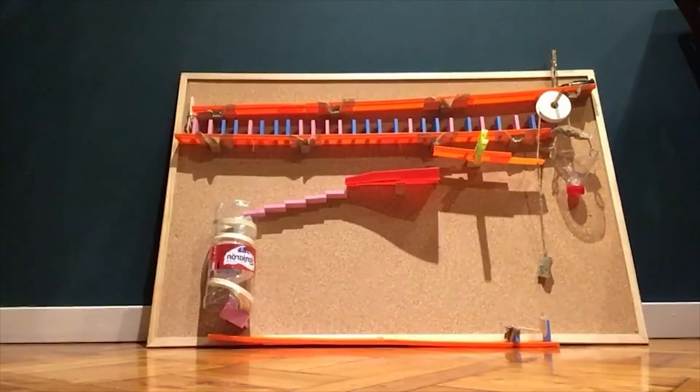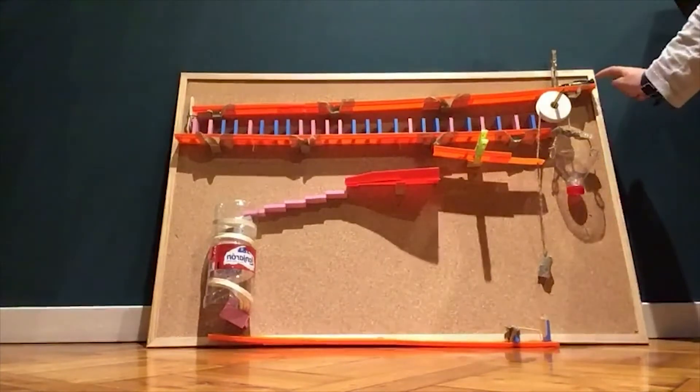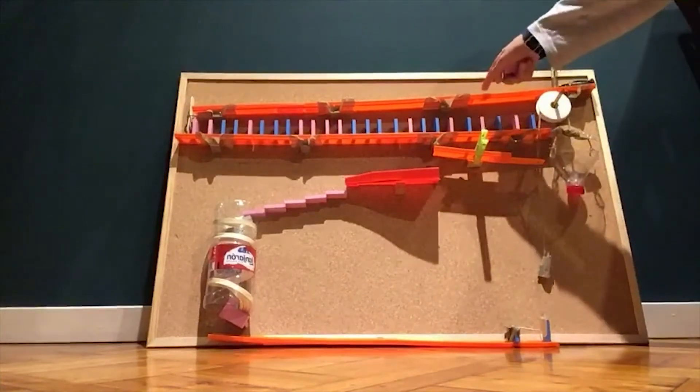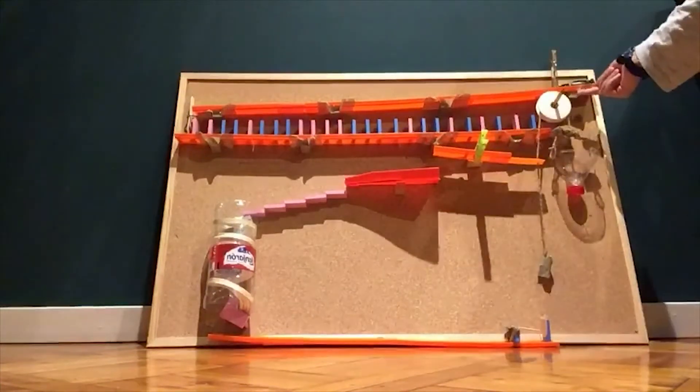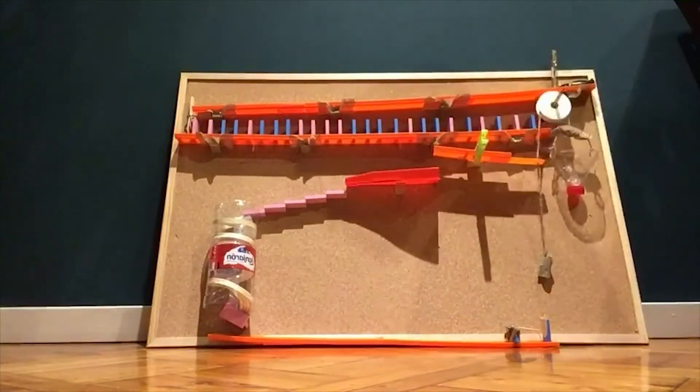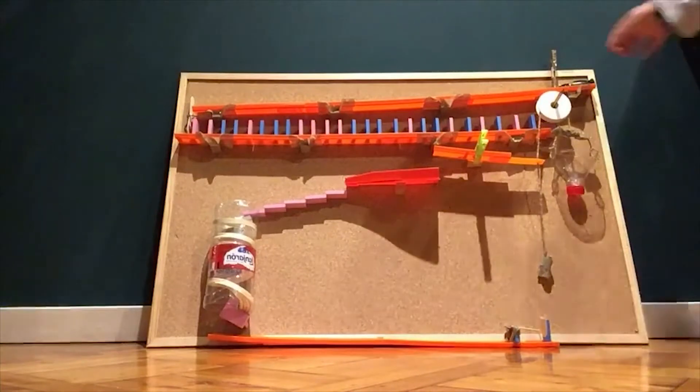Now I'm going to tell you the six simple machines: this is the wheel and axle, this is a lever, this is an inclined plane, this is a pulley, that is a wedge, and that over there is a screw. Now I'm going to show you how it works — here it goes!